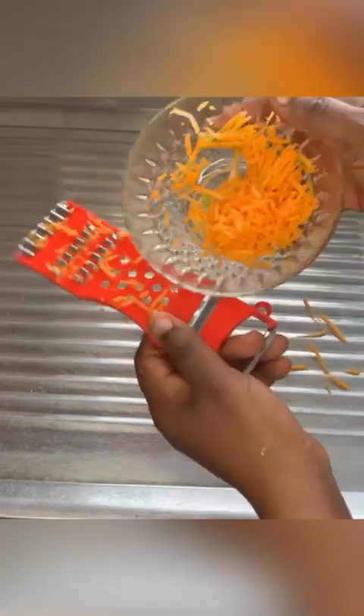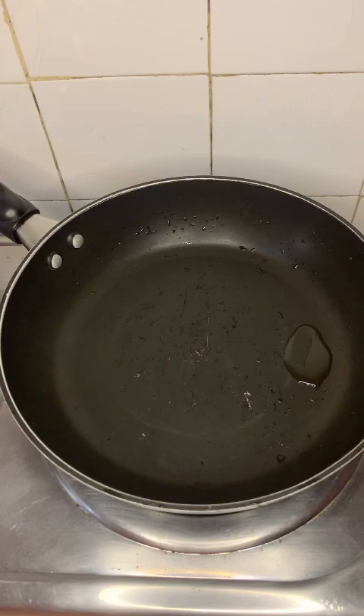This is carrot — I already washed and scraped the dirt off the skin. I'm just going to grate that into smaller sizes.